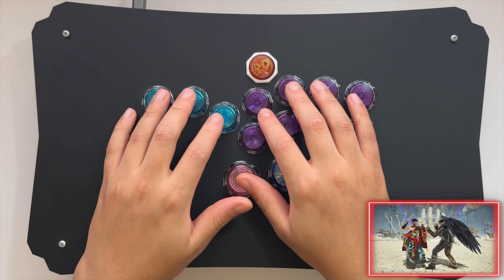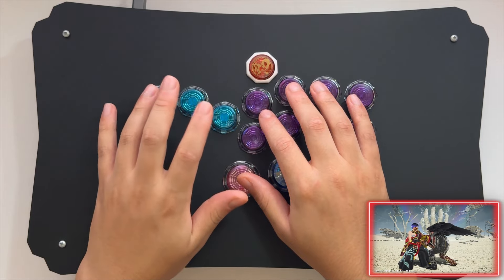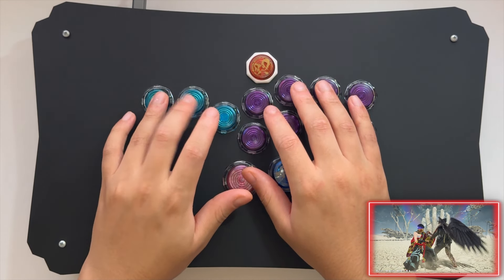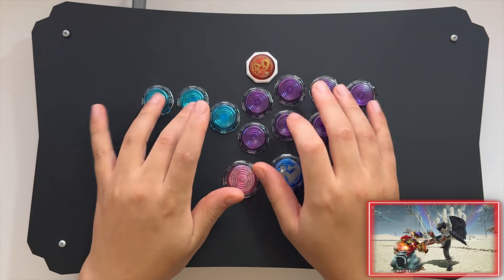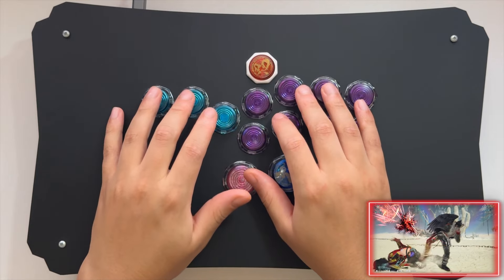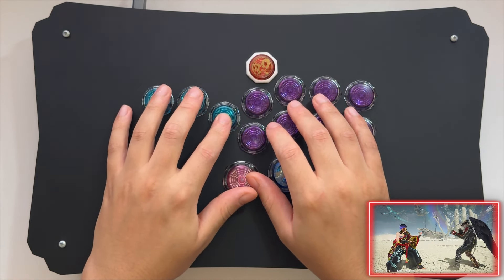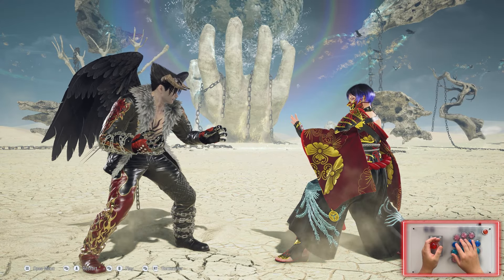Now P2 side is the same thing. So: forward, neutral, down, down, forward — that's a crouch dash. And then you would just chain it: forward, neutral, down, down, forward. It's a little bit more tricky to do on P2 side, but with practice and repetition you'll get it.